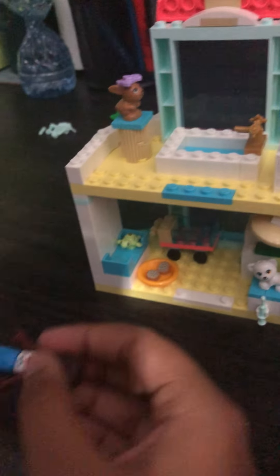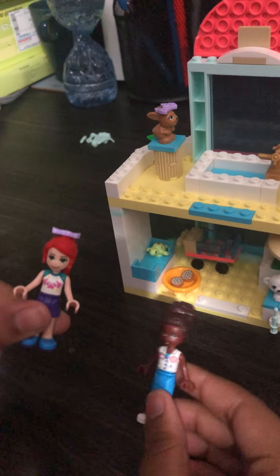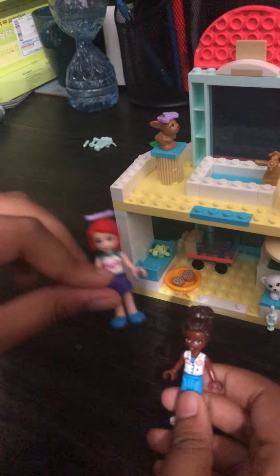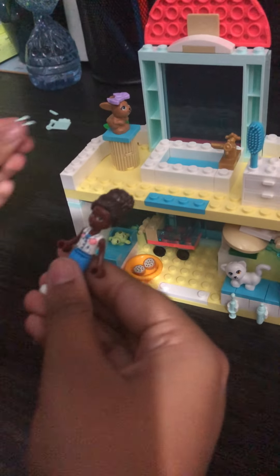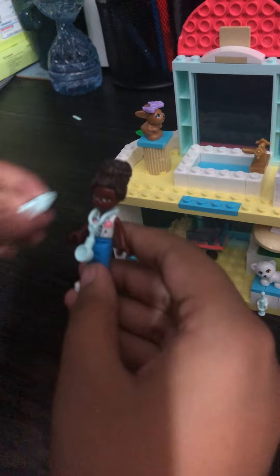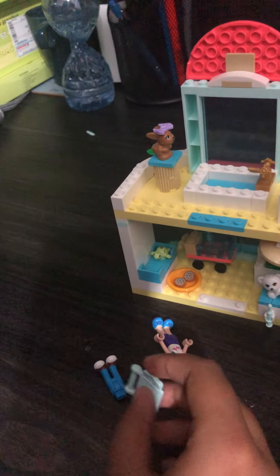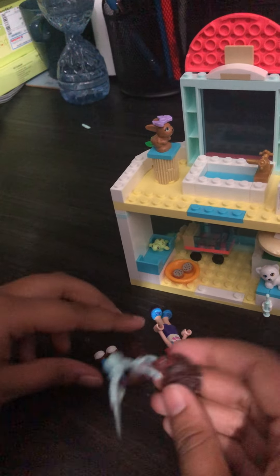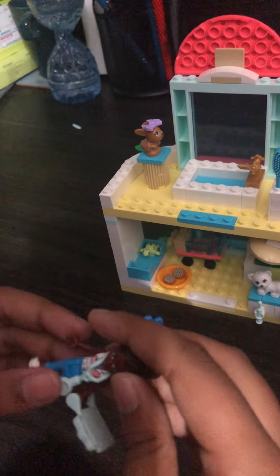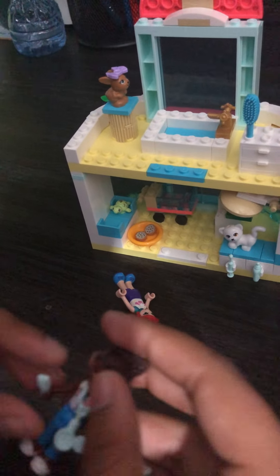Now for the characters: we have this one, it's the doctor, and I use this one as the assistant but this could also be the customer, and these could be all her pets. With the doctor there's a stethoscope and her board — it flipped off. Now you're gonna take the pen right here and put it in her other arm and there you go.